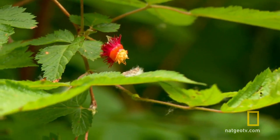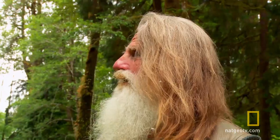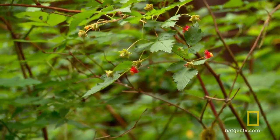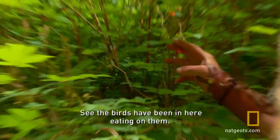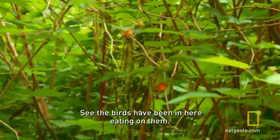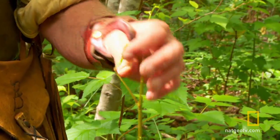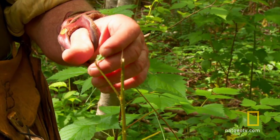Son of a bitch. Look at that. We got a major problem here. See that? They're all picked here. See, the birds have been in here eating on them. Yeah, probably elk coming in here eating on these guys. How can you tell? They bite off the ends.